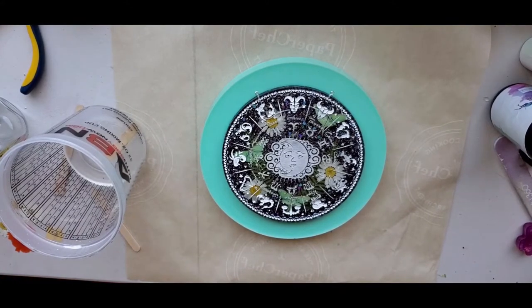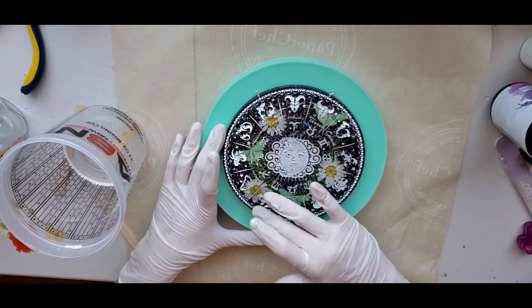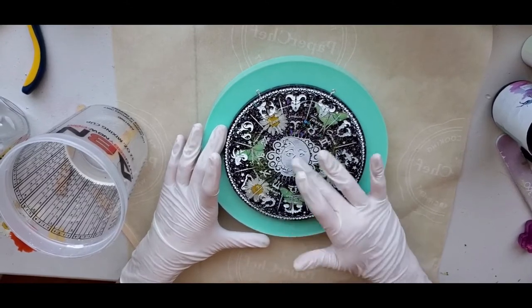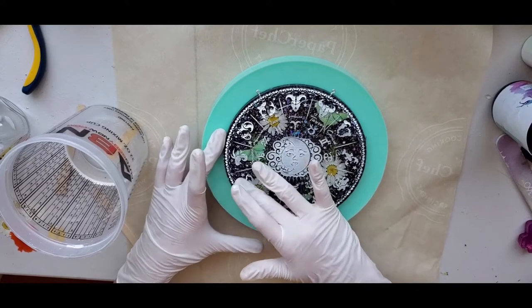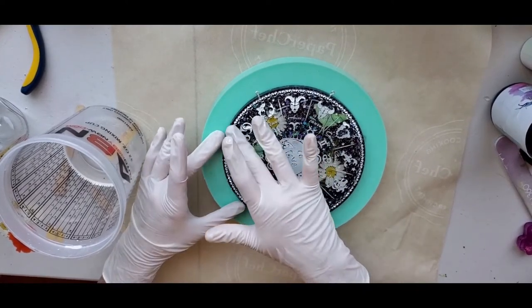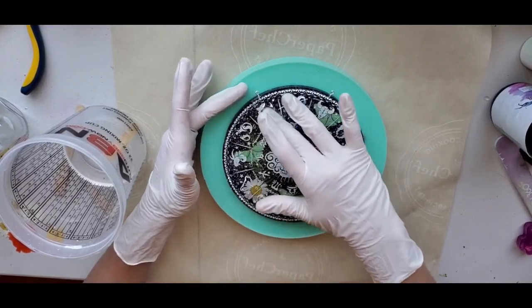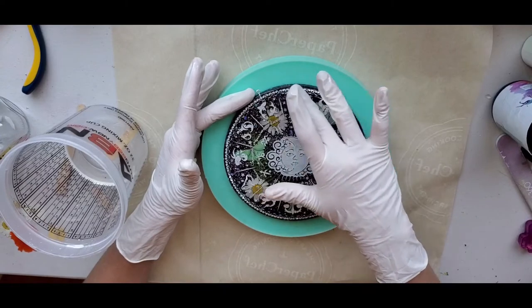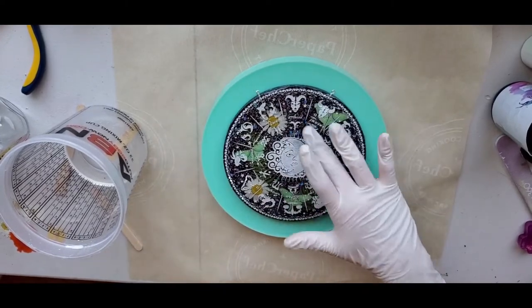The reason I dome on a mold is because if the resin drips over onto the mold, it's less likely to get caught underneath the piece or mess up the back. Once I've mixed my resin, I put it all over the piece and use my fingers to spread it everywhere, because it gives me a little more control, and I make sure I get every little crevice and all of the edges completely covered.